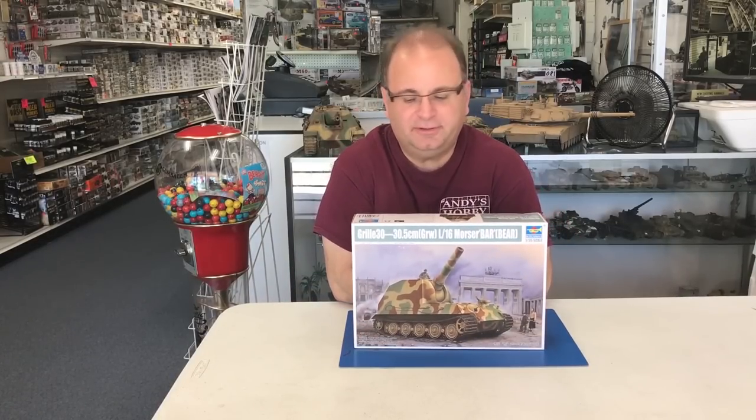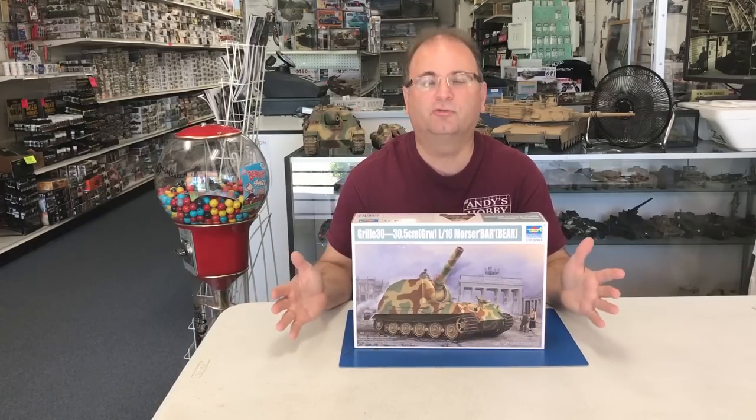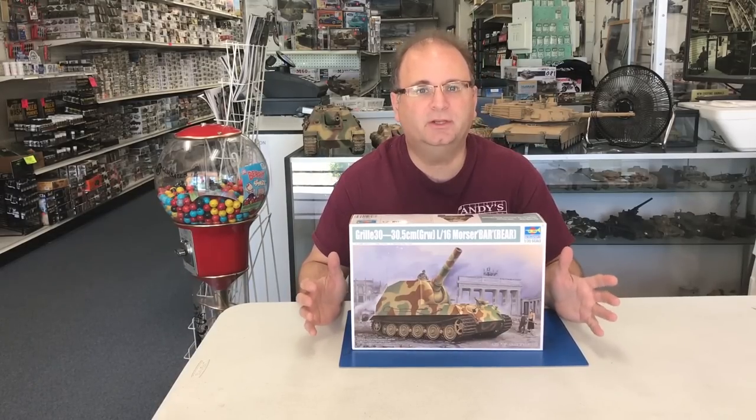Hi everyone, it's Andy from Hobby Headquarters. Today we're going to start building the Trumpeter 1/35th scale Grille 30. This kit came out about a month or two ago, so it's a relatively new kit.